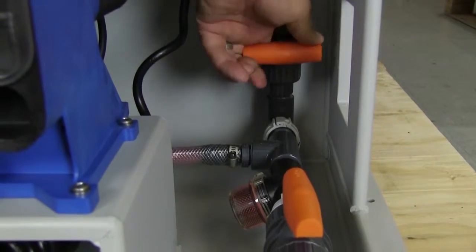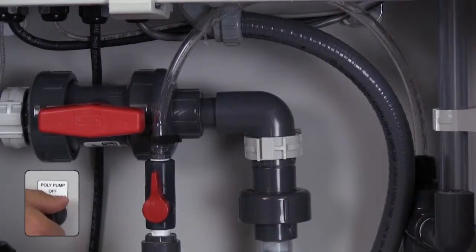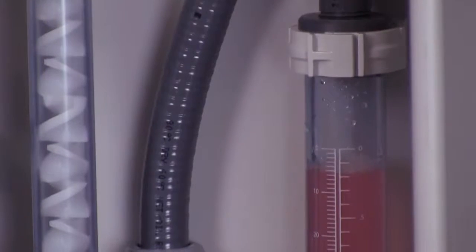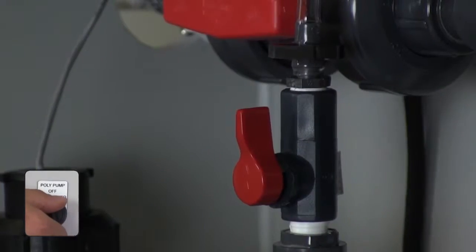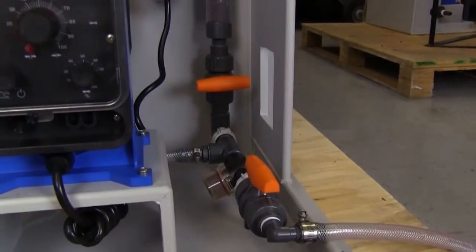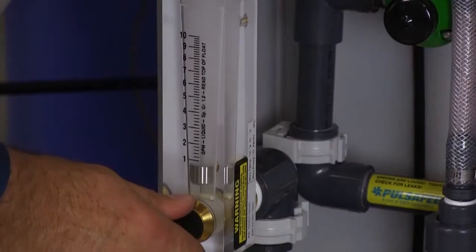To calibrate your pump, be sure that the valve at the bottom of the calibration column is closed. Turn the pump selector switch to the hand position and operate the pump until the calibration column is filled. Turn the pump selector switch to the off position. Close the discharge bleed valve.